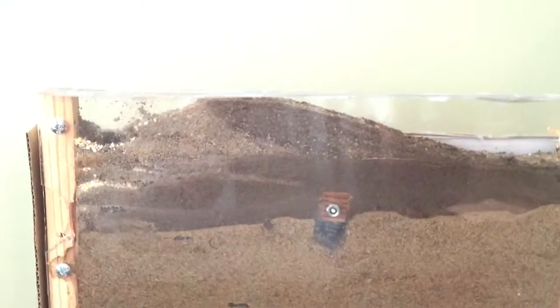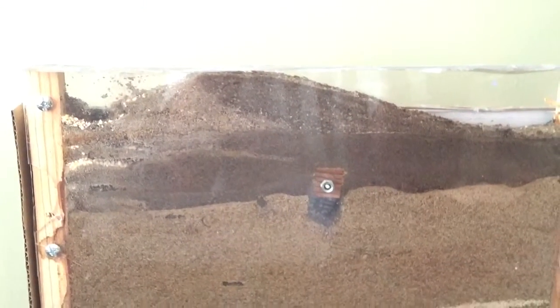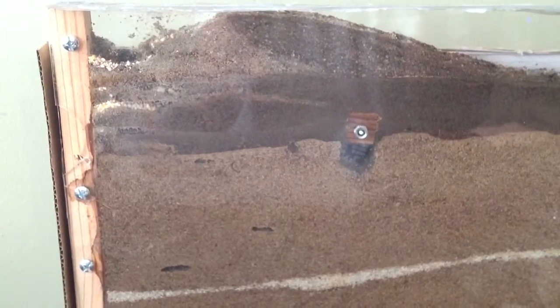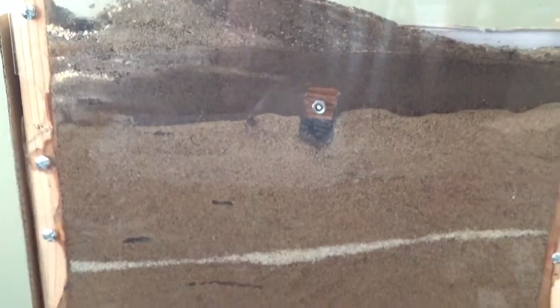I'll take this cardboard off and we'll take a look. This is what it looks like behind the cardboard. I put a couple different colors of soil, and a little streak of white sand there, just for fun. You can see they've done quite a bit here.